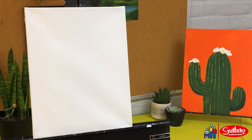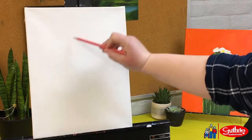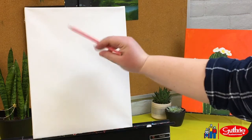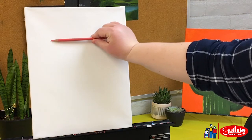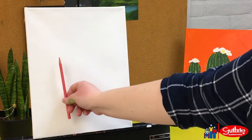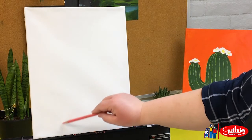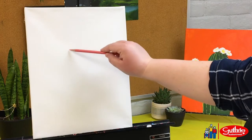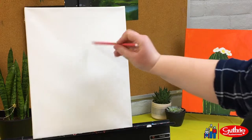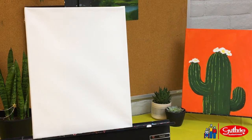Using a colored pencil, we are going to sketch the cactus onto the canvas. Using a golden ratio of one-third, we're going to divide the canvas with the body of the saguaro one-third inside the middle of the canvas and going up to the top third. Sketch up, pull your line over at the third mark and back down. Copy this for the other arms, having the left arm a little higher than the right arm.